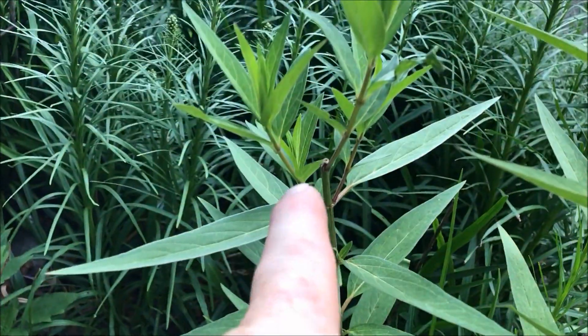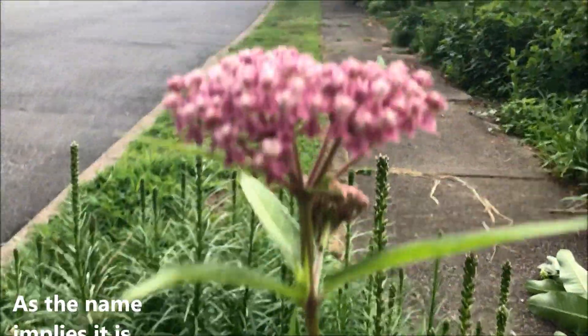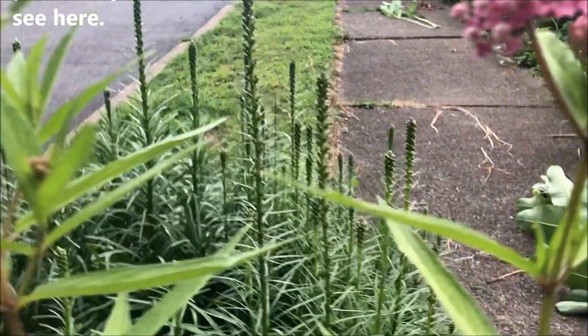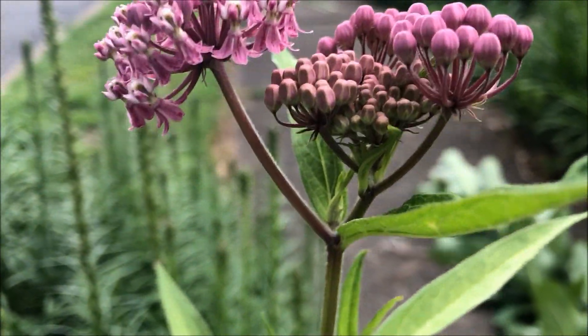You can see it'll put out other little stems of flowers. This one you can see where the deer ate it — it's putting out new shoots. It is happy if it has a little wetter feet, but don't let that discourage you.